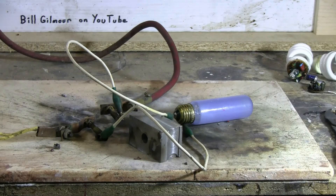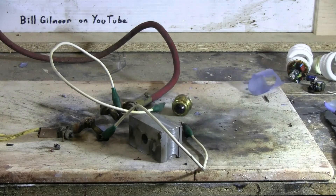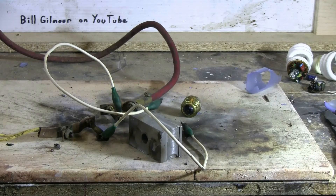The last bulb I have to try today is this little straight incandescent bulb from a picture frame light. Let's see what if anything this will do — charging, charged, and fire. Yay, we got a pop! There's broken glass — finally got an explosion. Excellent!